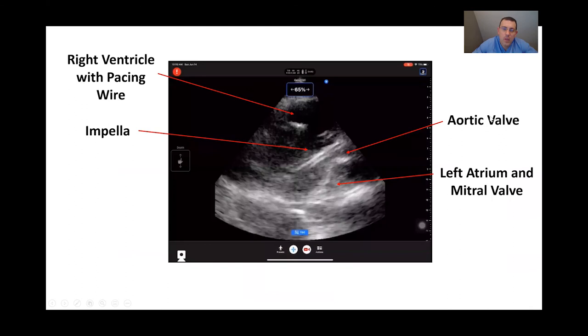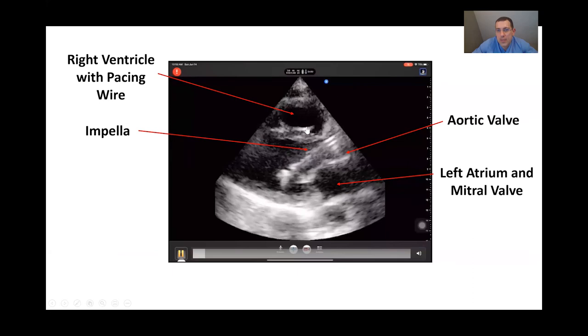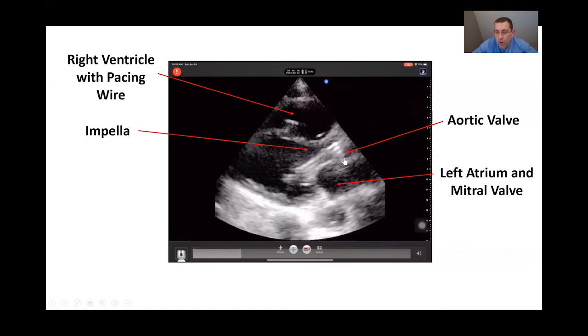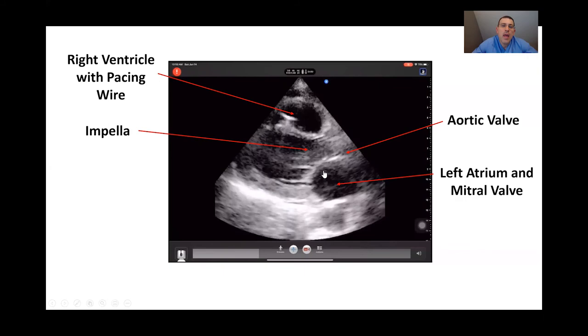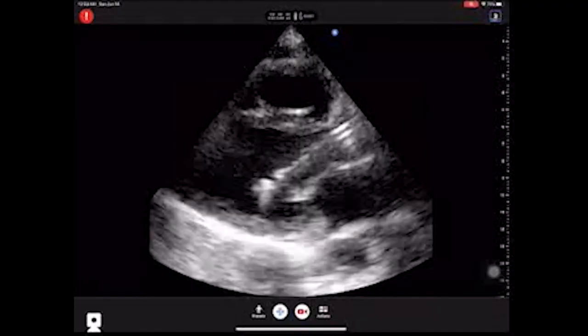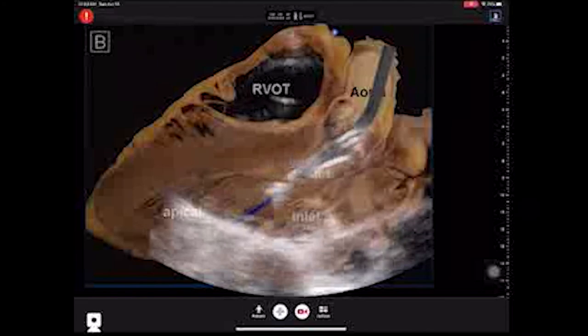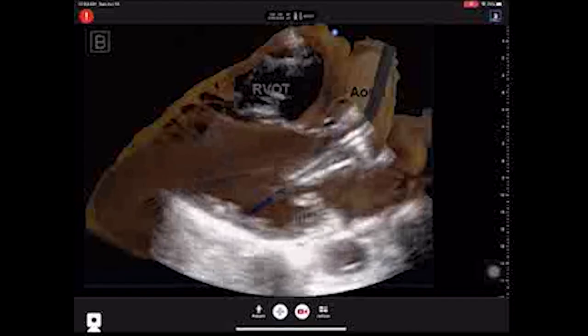Here is the parasternal long axis view with the Impella in place. We can see the right ventricle — note there is also a pacing wire in this view, so don't be confused by that. We can see the Impella coming in, the aortic valve, which is an important starting point for measurement, the left atrium, and the mitral valve. The anatomic overlay clearly shows the Impella: we confirm the inlet area is in the middle of the left ventricle and the outlet area is above the aortic valve.